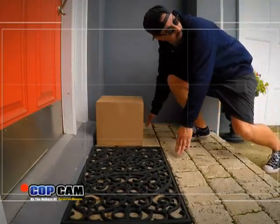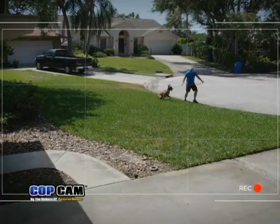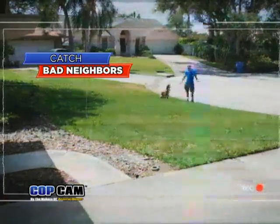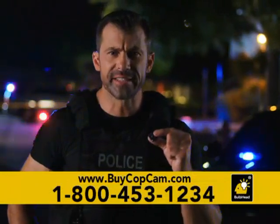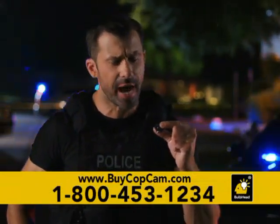Now you can send package thieves packing to prison or finally catch which neighbor's not picking up after their pooch. Traditional security cameras can cost you hundreds, but you can get all that technology in one square inch with the CopCam for only two easy payments of $19.99.